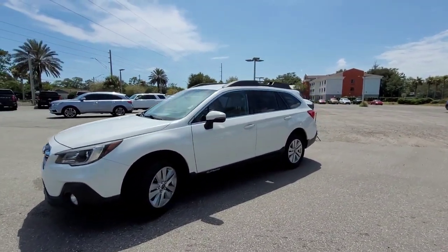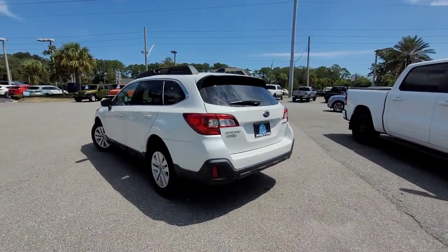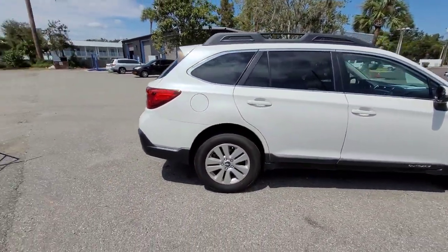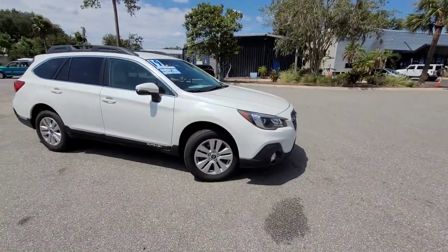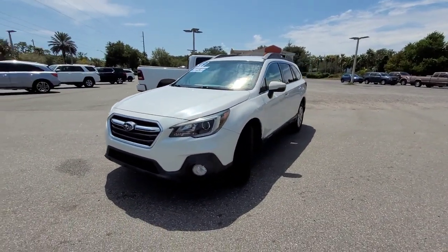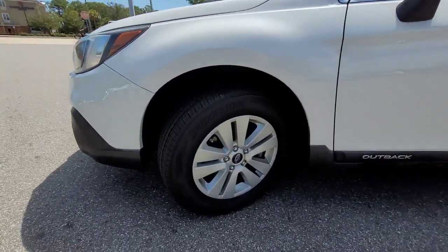Hello and welcome back to another video. Today we're taking an in-depth look at this 2019 Subaru Outback Premium. This Outback comes in Crystal White Pearl. It is equipped with a blind spot monitoring system, cross-traffic alert, pre-collision braking, lane keep assist, lane departure warning, a driver monitoring system, a tire pressure monitoring system, and a backup camera. Down here you get fog lights and 17-inch alloy wheels.